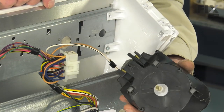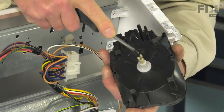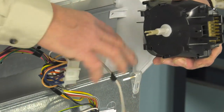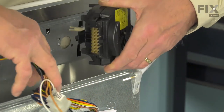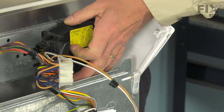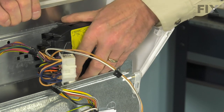Before we install the new timer, we first want to make sure that the center shaft is pulled fully out and that the pin down the middle of that is depressed completely. We can then fit the timer into the opening, lining up the four slots with the holes in the mounting plate, and slide it towards the outside, making sure that those all engage.